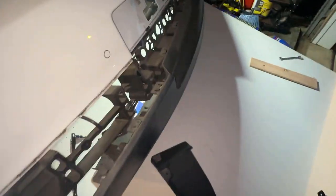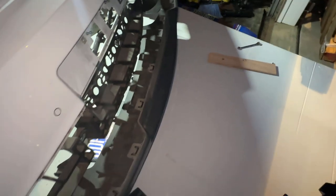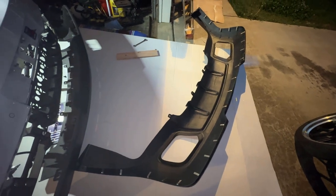We have two of those tough latches on each side. After popping all those latches, our diffuser is now free. I'm going to carefully take this off with both hands so I don't damage either piece. Then I'll pop this one back in to show you guys how to do it.